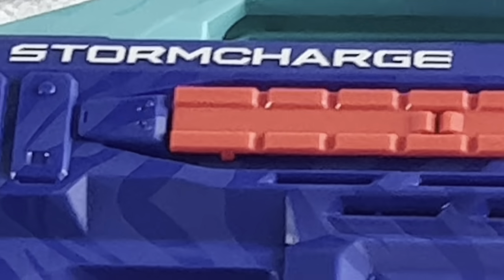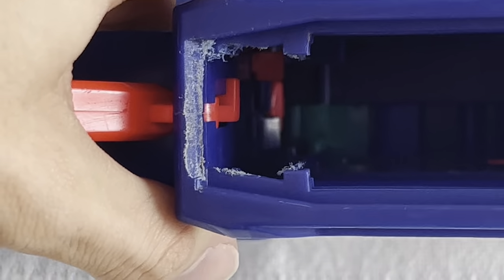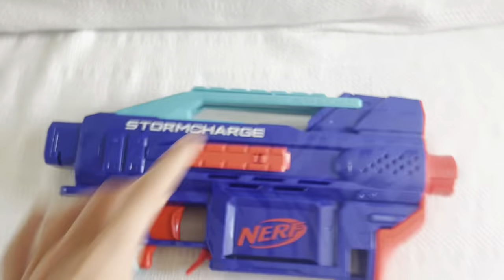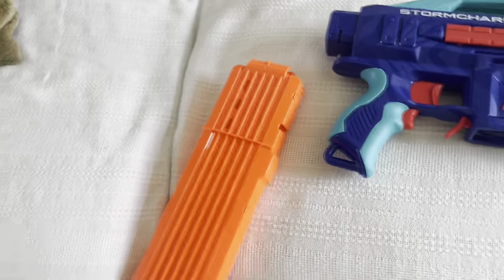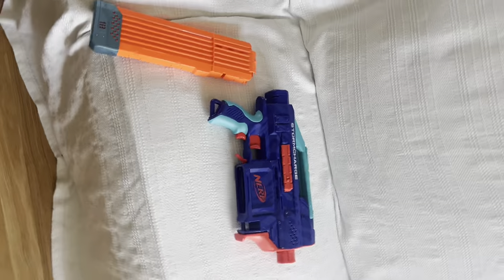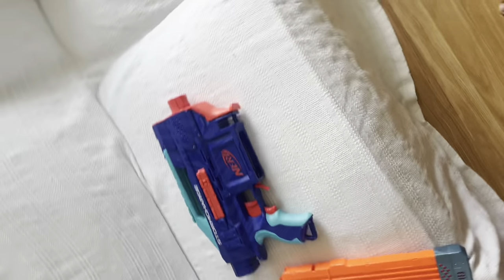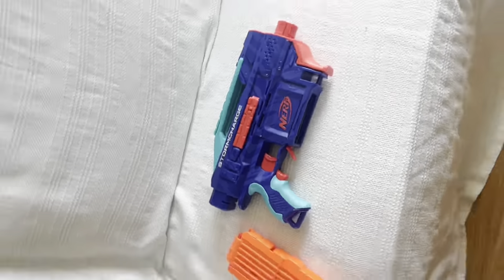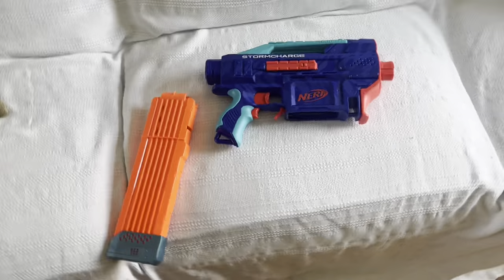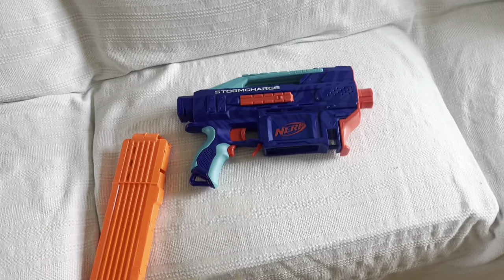But don't you worry — the supervisor got in there too. This blaster doesn't work with 18-round magazines. How could this have possibly flown under the radar? It doesn't make any sense. They fixed this problem years ago, and then they introduced it again with one of their mainstream flagship blasters. And it really was a problem.